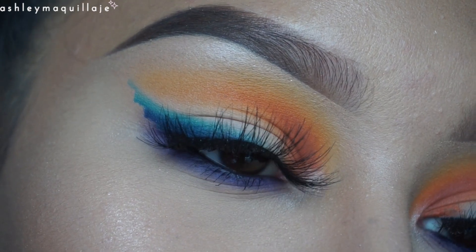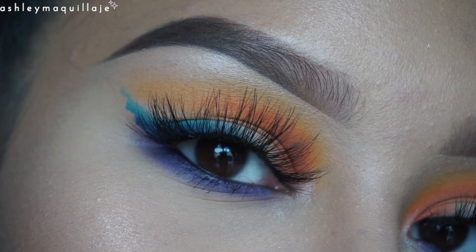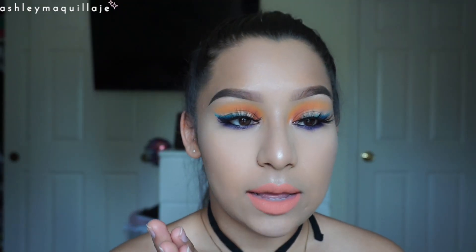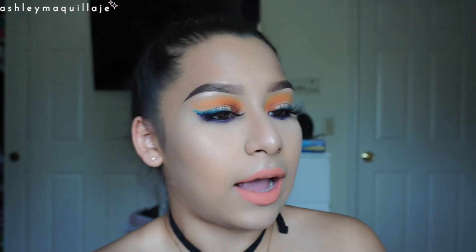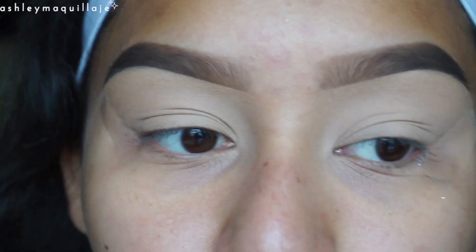Hi guys, welcome back to my channel. For today I'm doing this look for you guys — it initially was going to be a complementary look with the orange in the inner crease and the blue liner, but then it ended up becoming a rainbow look because I added purple, and I really like the extra depth it added to the look. If you guys want to see how I got this look, please keep watching.